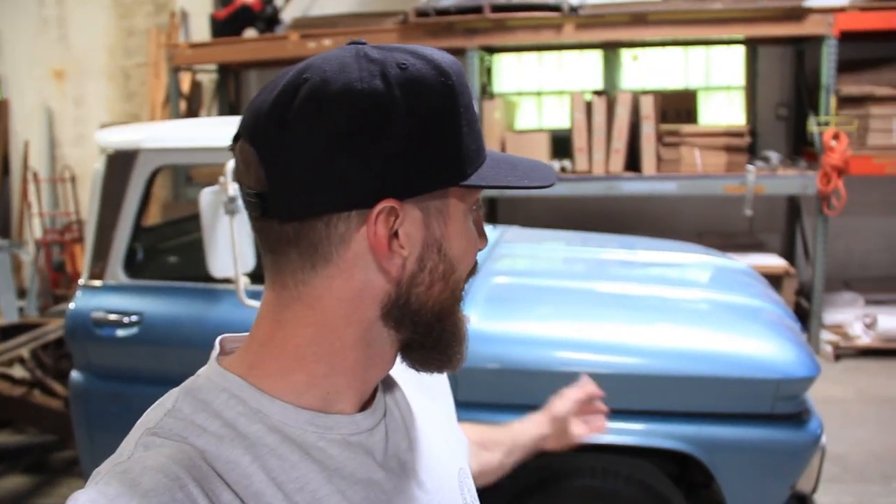Welcome back guys, it's Sean with the Brothers Workshop and I'm glad you're here hanging out with us today because I have another project with the 66. In the last video, if you guys remember, we talked about doing a little bit of brake work and we never got to it. Well, that's what we're going to do today. The brakes are super soft and I'm not really sure what's going on, but I'm crossing my fingers that all it needs is some fluid. It has a single master cylinder and I know everybody keeps telling me to upgrade to a dual, but we're going to go ahead and leave it alone for now.